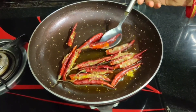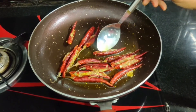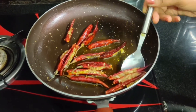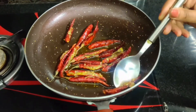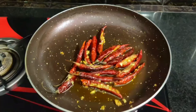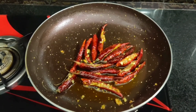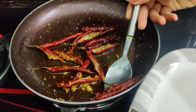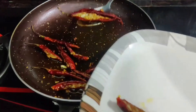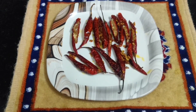I will start to fry them. The mirch will become transparent. Look, I have cooked them from both sides. Now let's remove them onto a plate. I have removed all of the mirch onto the plate.